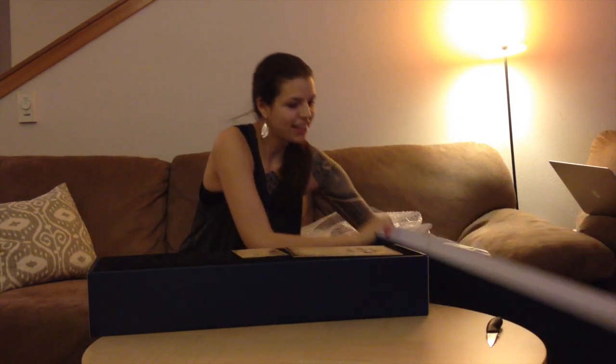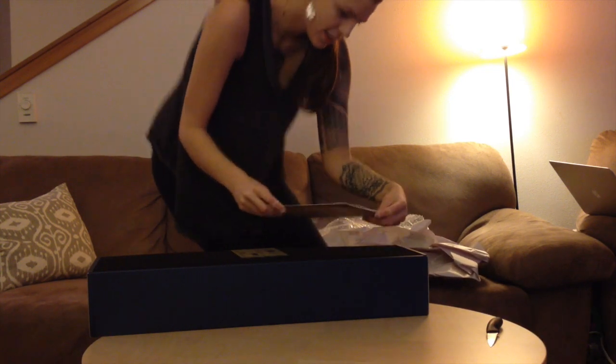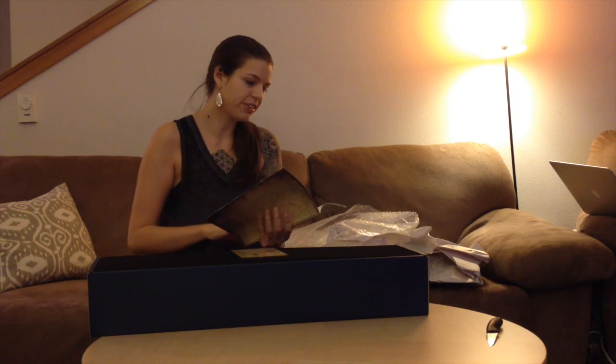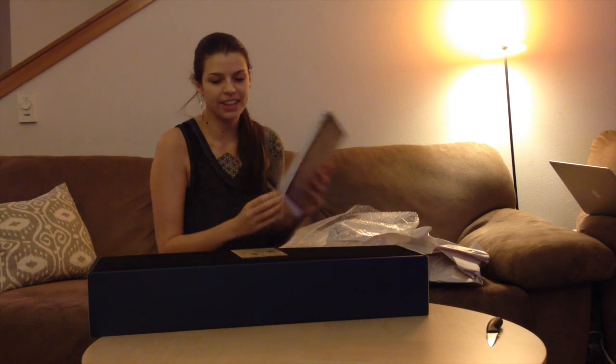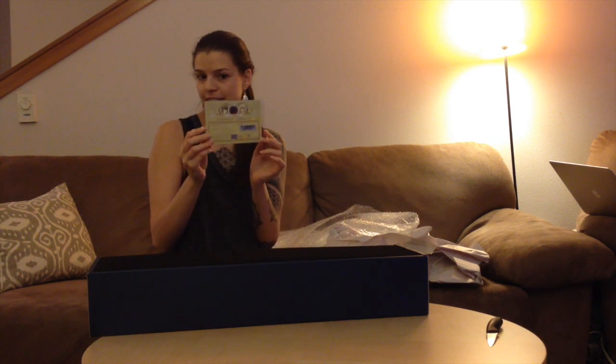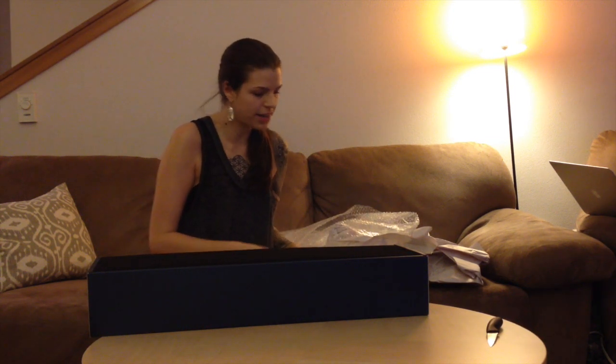Now for the fun part. This is a huge box. Got a little manual thing here, and the Certificate of Authenticity, so we know it's not a recast.